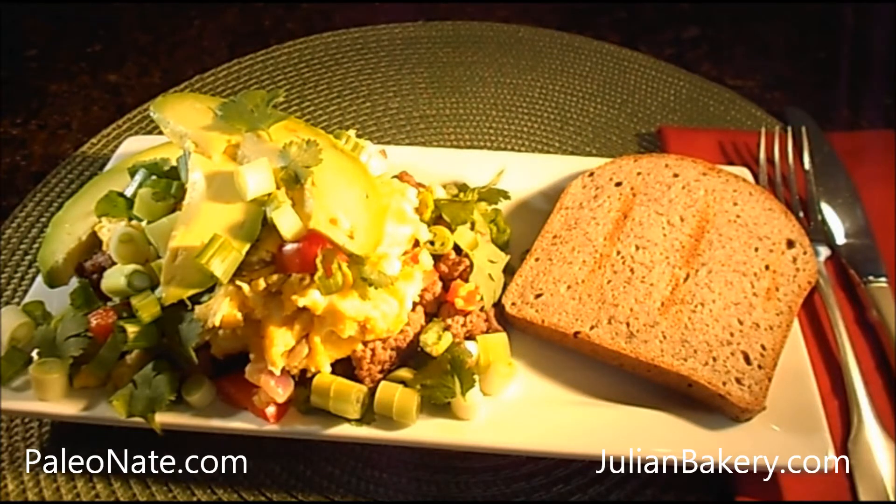That's it for this morning. Stay tuned for my next delicious creation. Don't forget to like or share this on Facebook, and be sure to follow me on my blog at PaleoNate.com. Thanks so much for watching. Get healthy and stay there. Until next time.